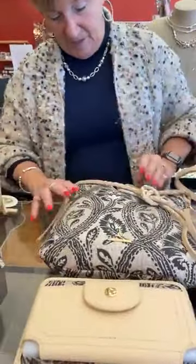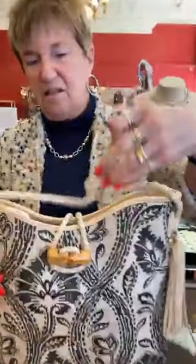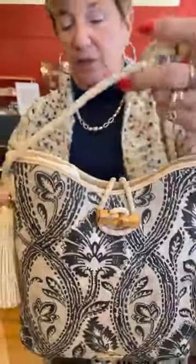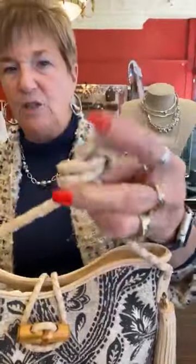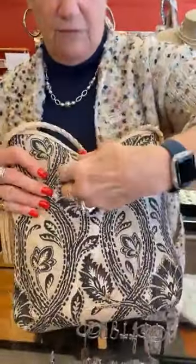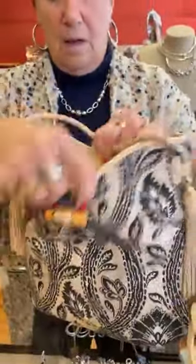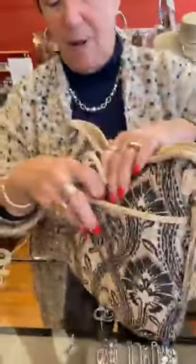This is the Lila hobo — it's a great looking bag, so cute, with a really different strap. You can untie it to make it a crossbody. It's $198. There's a lot of room in this bag and it has a big snap pocket on the back.